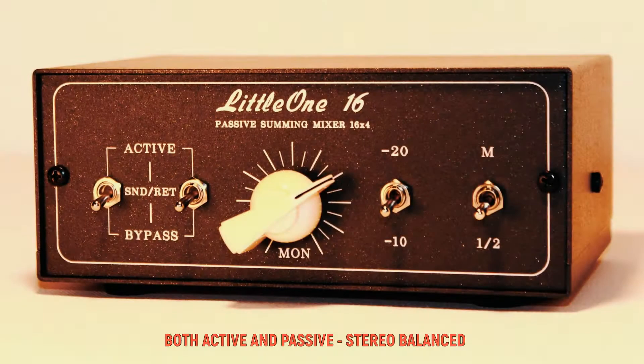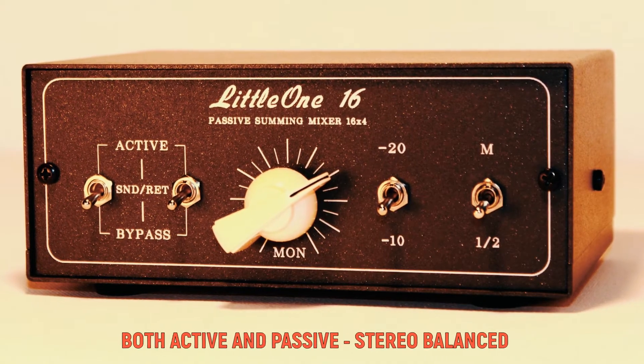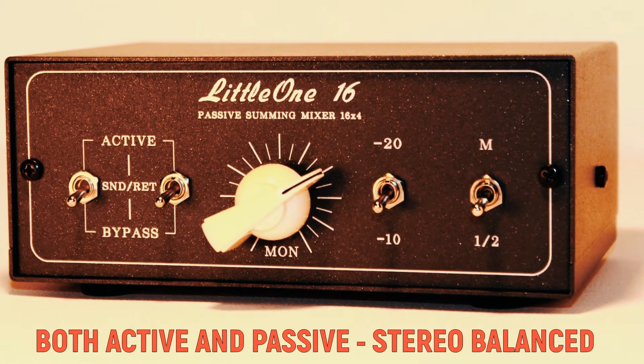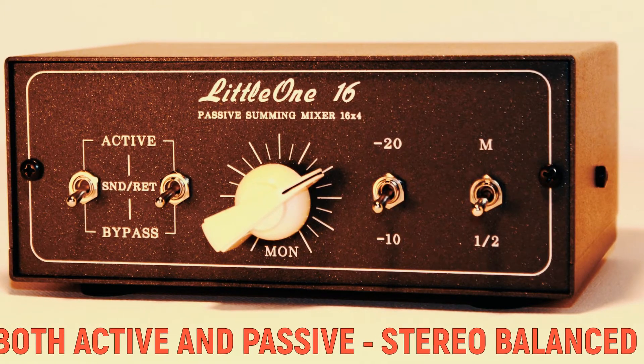Also, both active and passive summing mixers come with fully balanced connectors and a discrete dual stereo signal path from input to output.